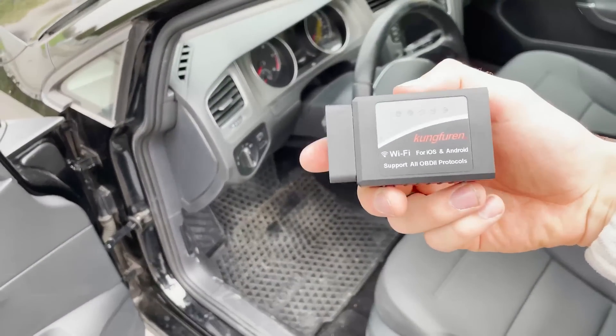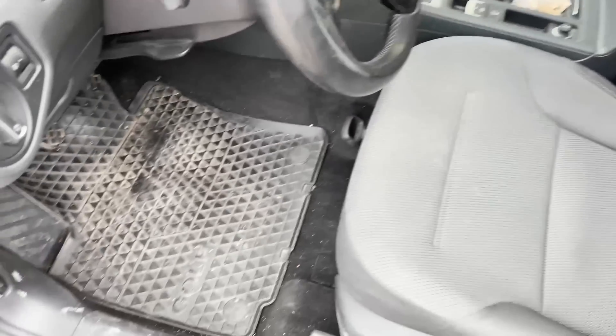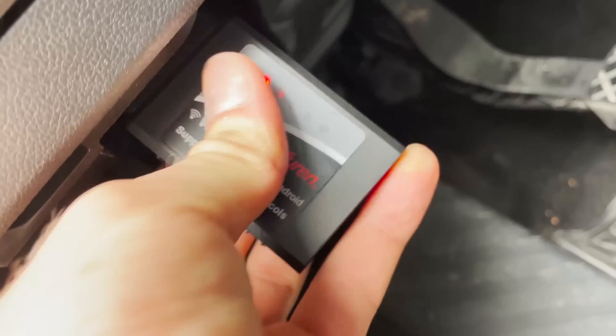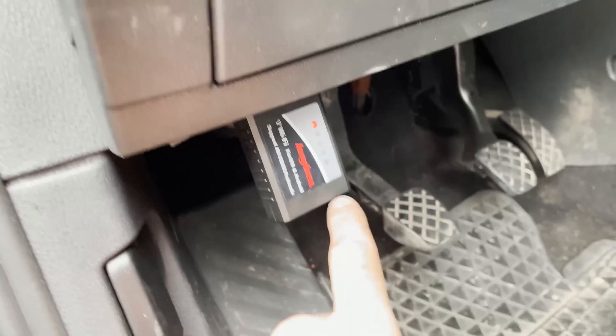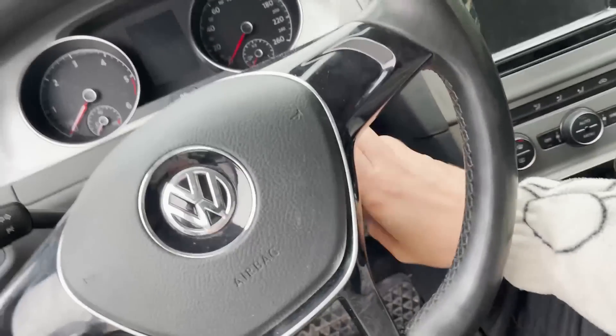First, take the OBD2 adapter and find the right spot in the car. Often it's in the middle center, or on the downside. You just put it inside, and when you plug it in it makes a light. Then you put the key in the car.